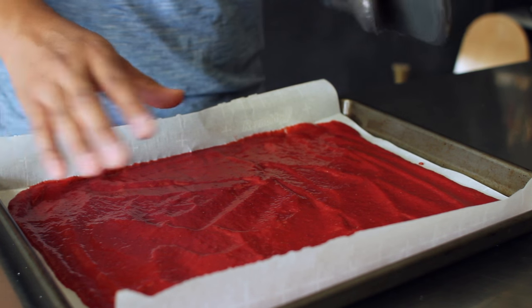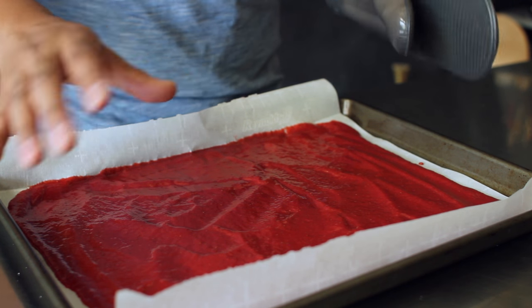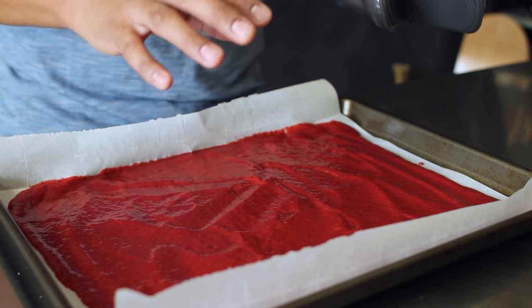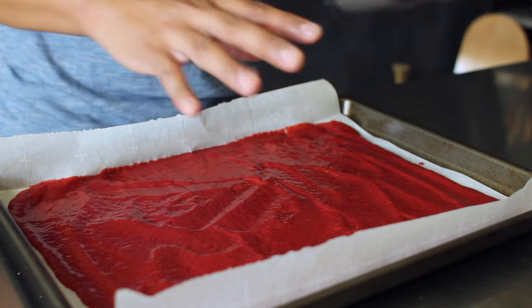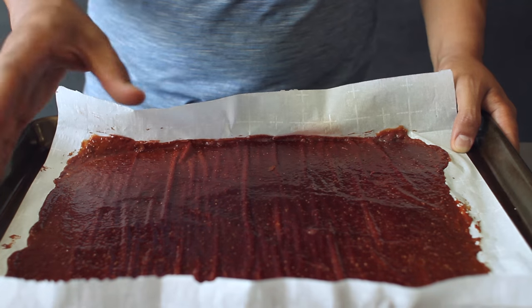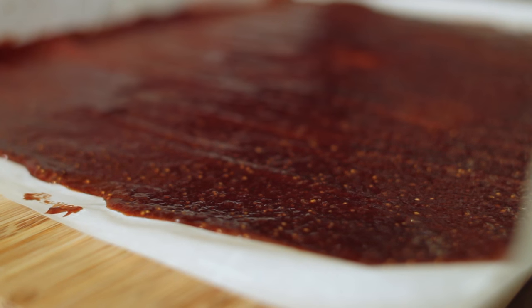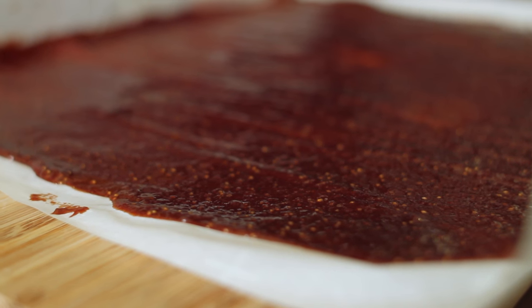After you've laid out your puree, put this in a 200 degree oven and do a slow bake for about three hours. This is going to allow the puree to stiffen up and become your fruit roll-up. After about three hours of baking, most of the moisture should have evaporated and it should have become stiff.